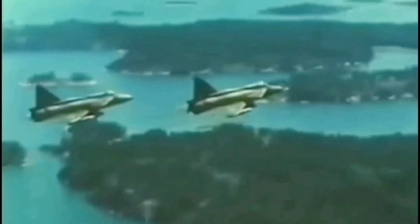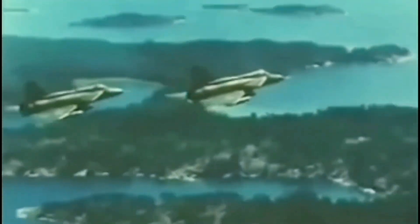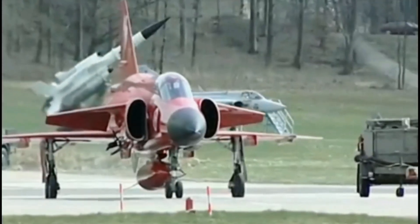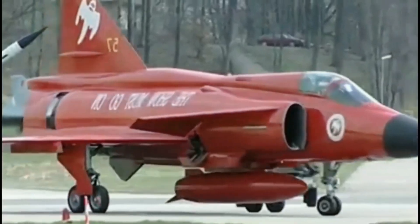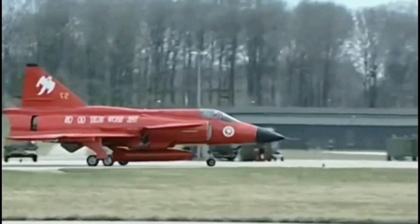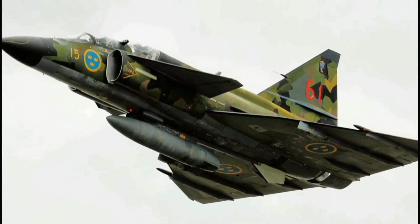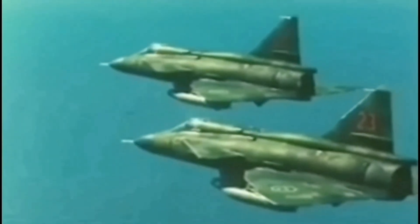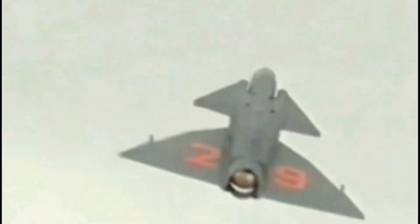It can handle forces up to 12G but the operational limit is set at 7G. Earlier versions of the Viggen didn't have an internal cannon because at the time close range combat was considered less critical. This approach was also seen in other designs like the American F-4 Phantom. Further variants incorporated an internal cannon. The Viggen measures 16.4 meters in length with a wingspan of 10.6 meters and a height of 5.9 meters. It features a wing area of 46 square meters. A total of 329 Viggens were built and served in the Swedish Air Force until 2005.